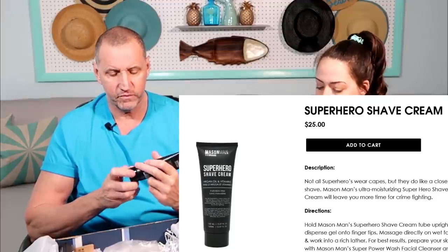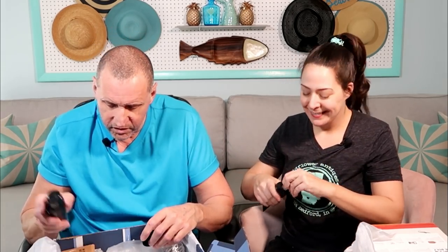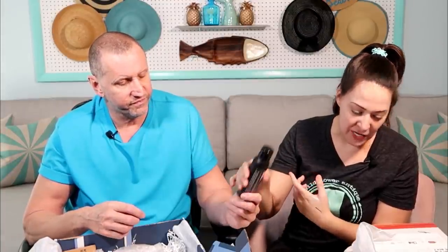Shave cream — have you ever used shave cream? Yes, but I don't now, I just use soap. I shave with the clipper for my hair. This is going to smell manly. It's cleansing foam you can use as shampoo, body wash, shave cream, or facial cleanser — they're just saying everything, really.